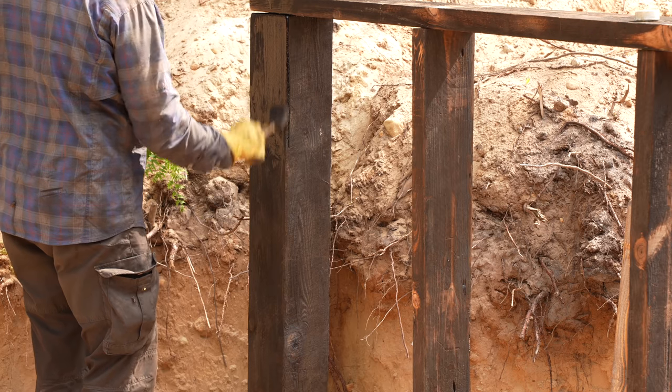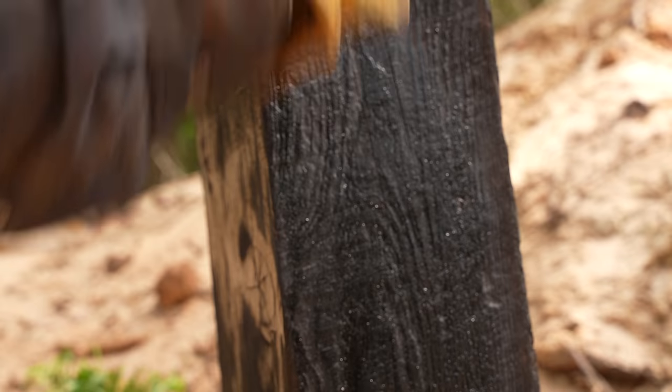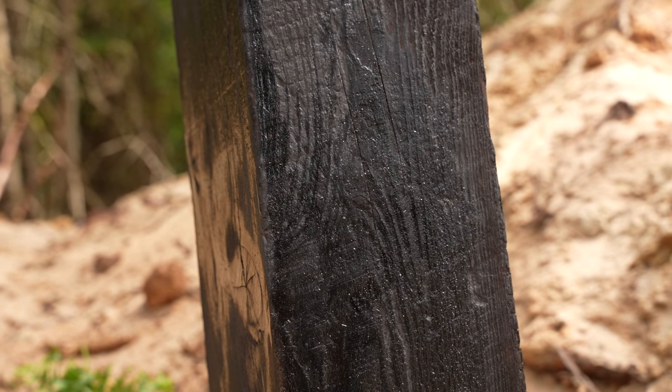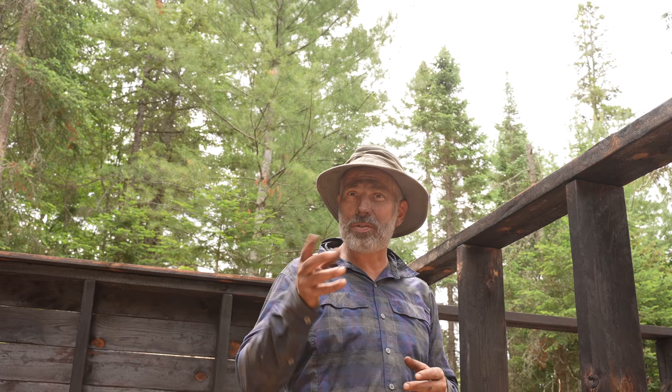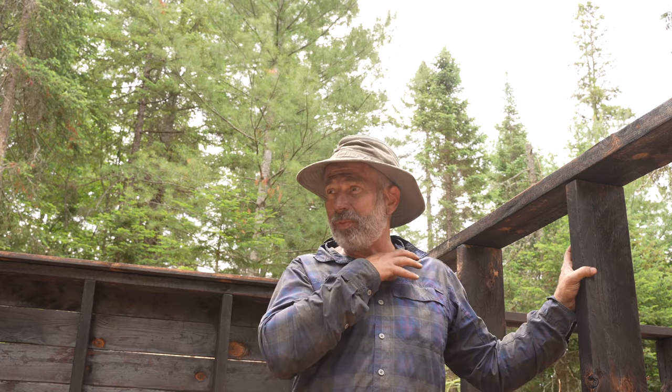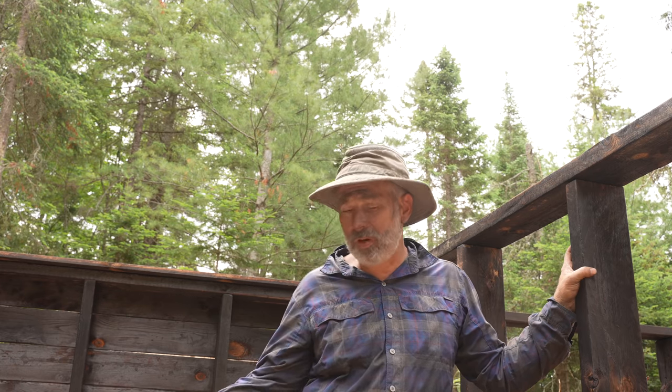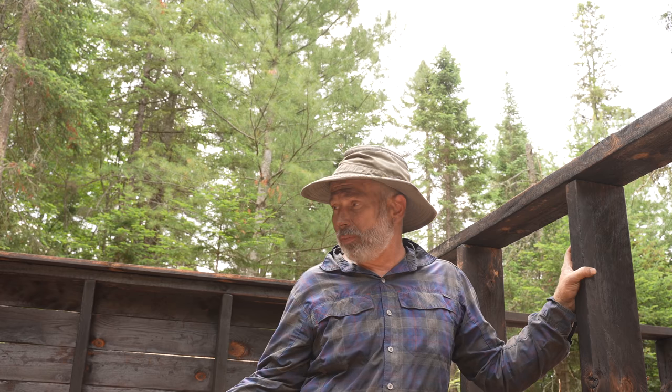Any exposed timbers out here that are not going to be wrapped, I'm oiling with linseed oil because that's what I have — though it's kind of expensive, so I'm only doing it where I absolutely have to. I'll do some interior oiling as well on exposed surfaces, or I might do a lime wash on the interior, which I'd actually prefer because it'll also lighten things up down here.